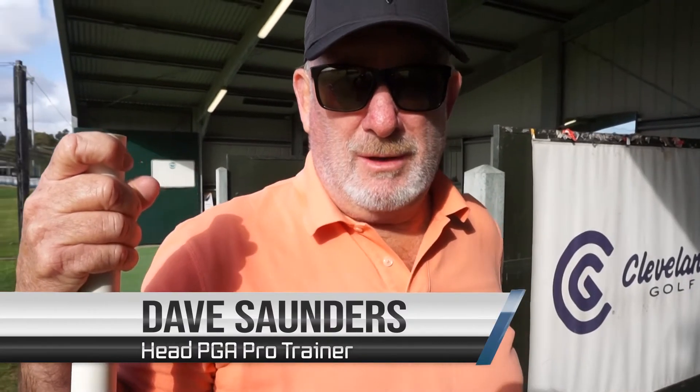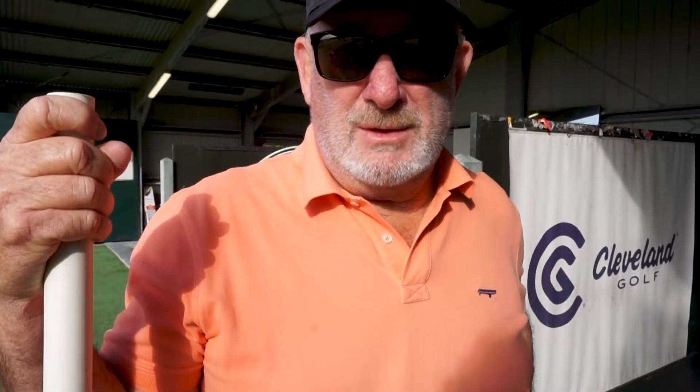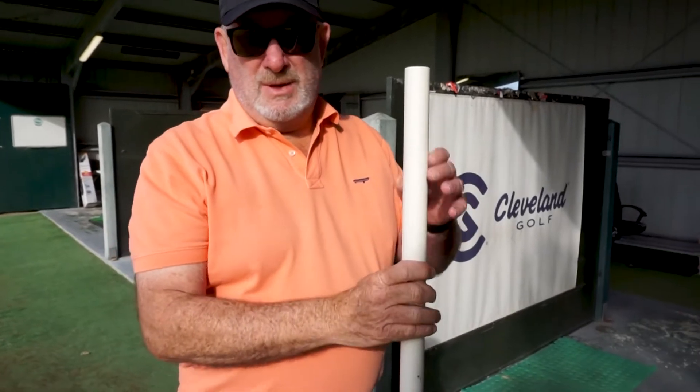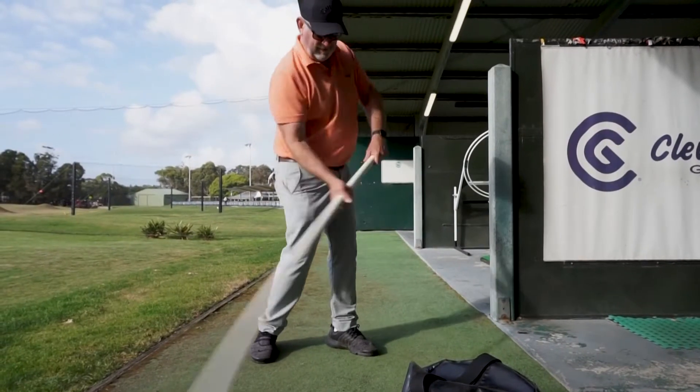Hi, I'm Dave Saunders from Pitwater Golf Center. I'm the head teaching professional here. One of the tips I want to give you today is: if you grab something like a broom handle or a bit of PVC piping like this, it's a great teaching aid to give you the feeling of what you've got to do.